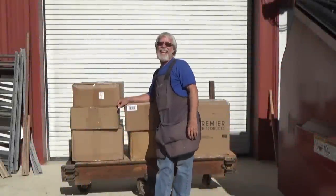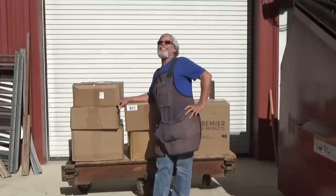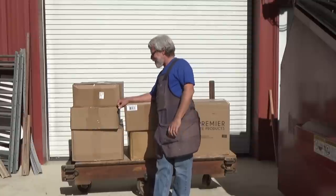Hello, Mr. Ed here. Today is December the 15th, 2022.